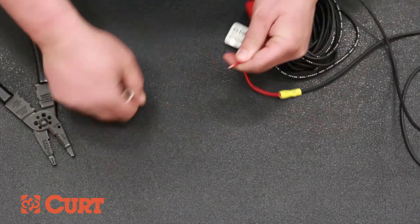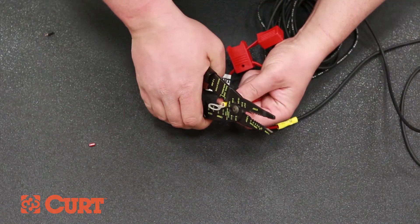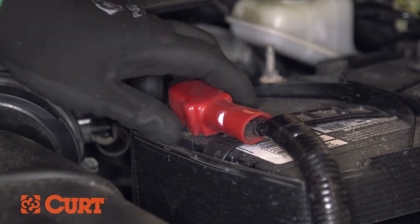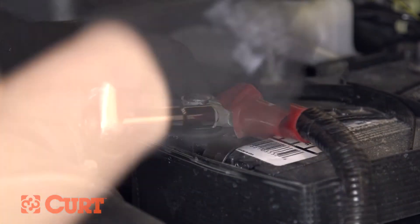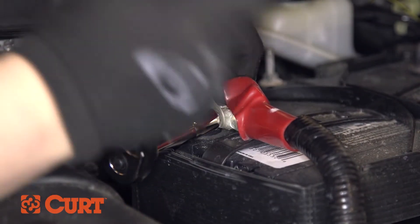Finally, remove the remaining pre-stripped section of the red inline fuse and insert it into the yellow eyelet. Crimp them together and make sure strong connections have been made. Remove the positive battery post accessory nut. Place the yellow eyelet of the previously prepared power wire over the accessory post and refasten the accessory nut.